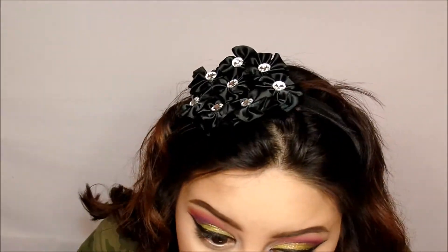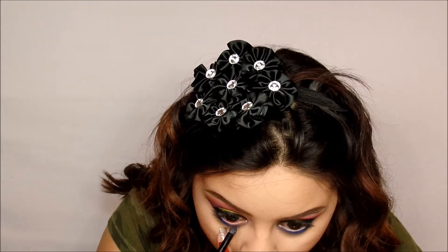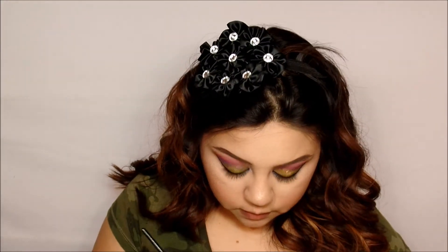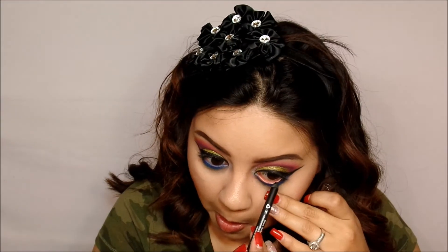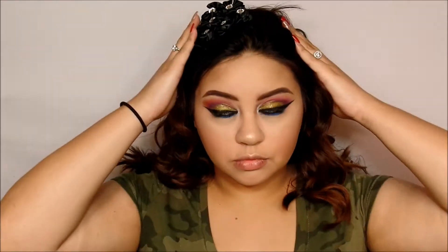Then I went ahead and used Chaos and Gonzo from the Electric Palette to give a pop of blue on the lash line. I also used my Milani black pencil liner just to tightline the bottom lash line. I love a black eyeliner — people say it makes your eyes smaller, but I love it, it feels like it stands out.